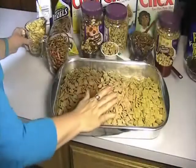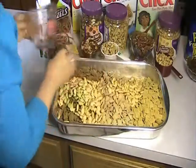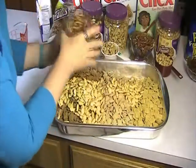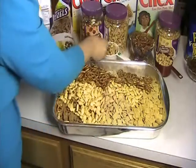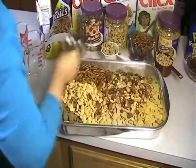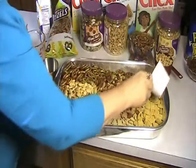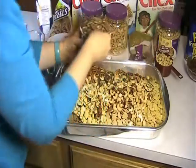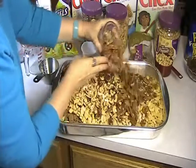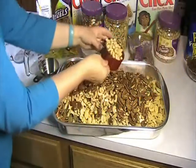So here we have our Chex mix. We're going to add our two cups of goldfish, our two cups of pretzels, we're going to add our cup of mixed nuts, we're going to add our cup of cashews, a cup of pecans — actually this is two cups of pecans — and we're going to add another cup of peanuts.